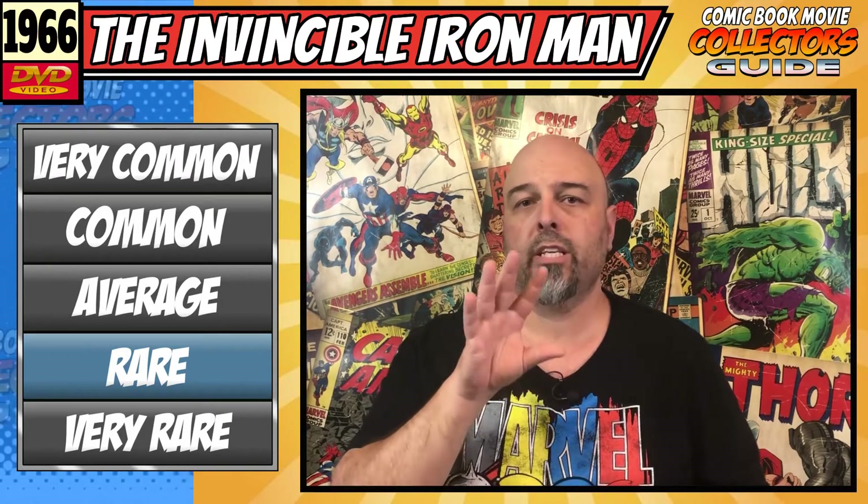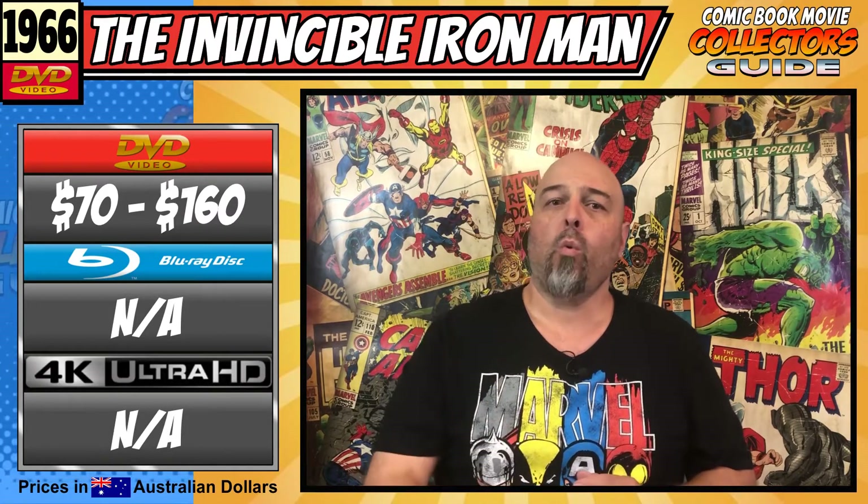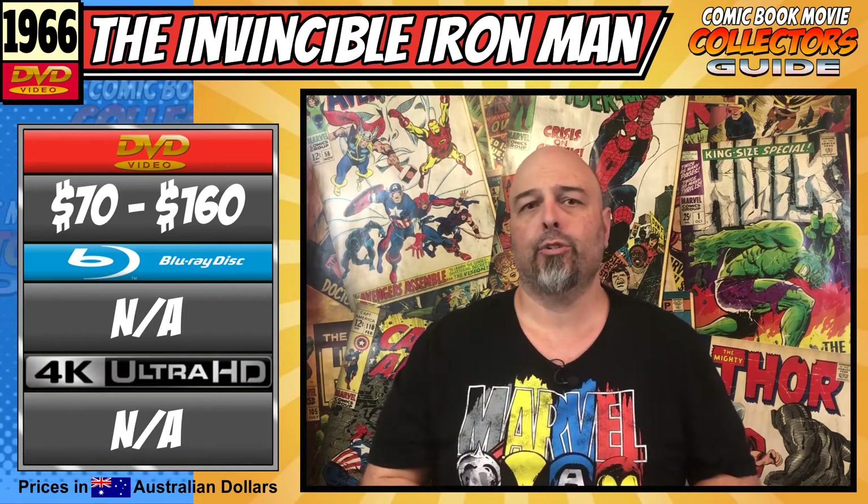First up is collectability. On the collector scale, I would say this would be for your comic book geek and up, as this is really only something for serious collectors or someone with a bit of nostalgia value. As far as availability goes, this one is on the rare side of things — slightly less common than Captain America, but just a little more common than the other three shows, as there were not too many copies out there for sale as of this video. You will really have to track them down on the second-hand market. As far as your average price goes, you are looking at anywhere between about $70 for the cheapest one, all the way up to $160 at the high end for DVD. It pays to search around, and as usual, nothing for Blu-ray or 4K HD as of this video.